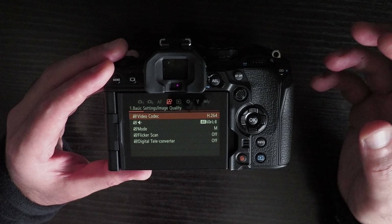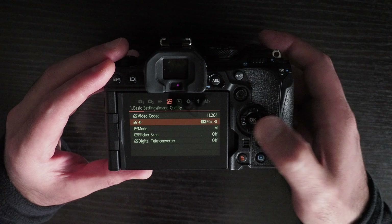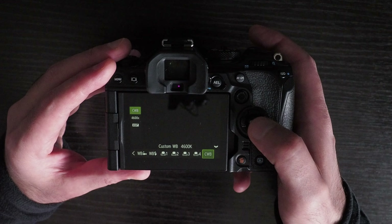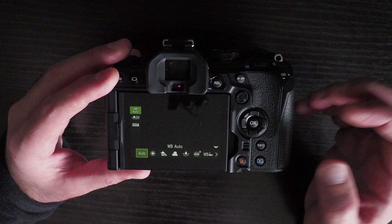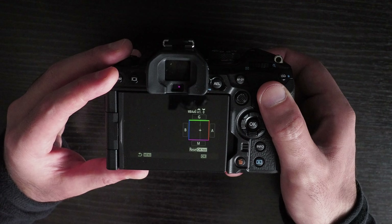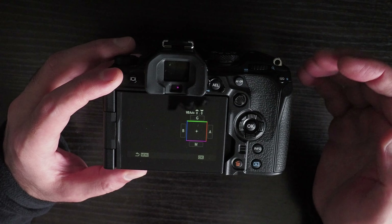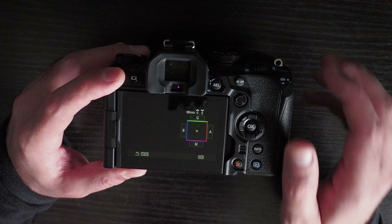This oversaturation is typically done on smartphones or consumer-level cameras where they want things to look good rather than accurately reflect real colors — something that Olympus was previously really good at. You can adjust white balance to reduce the magenta tint, but the problem is it's not uniform: in shadows you get more magenta and in other areas you don't. I find that leaving it at the default setting worked best for me.